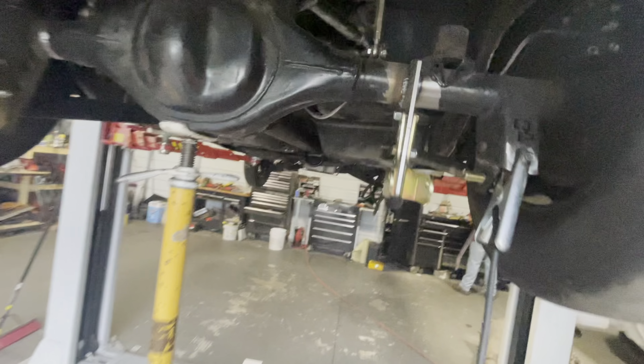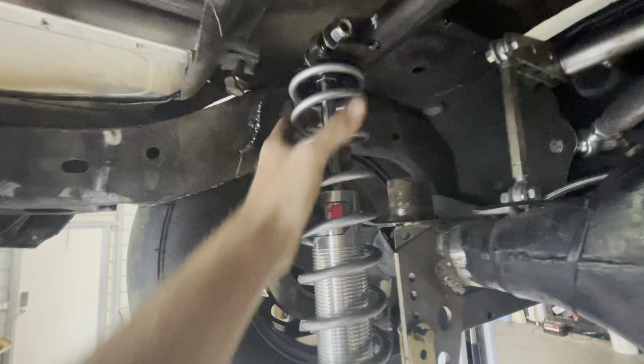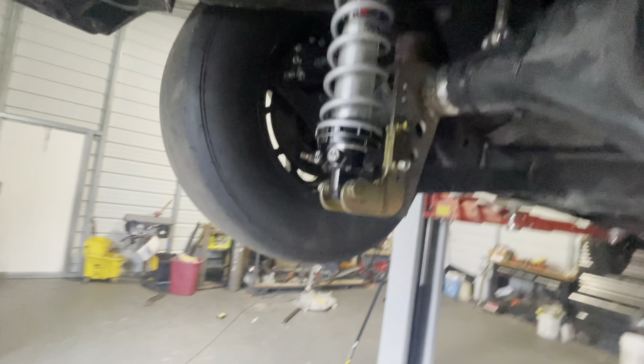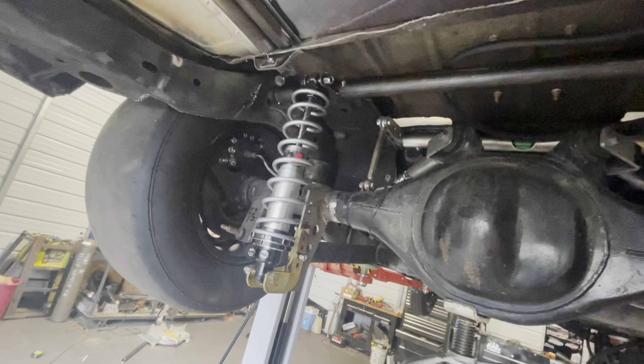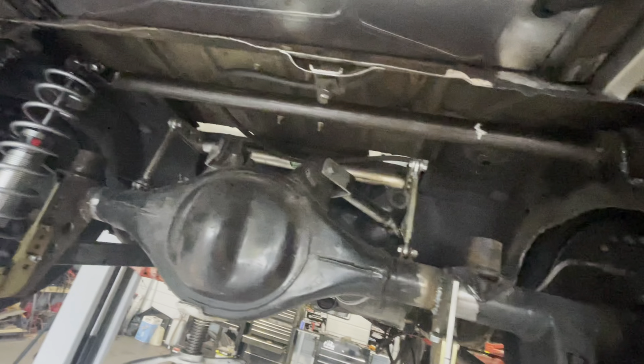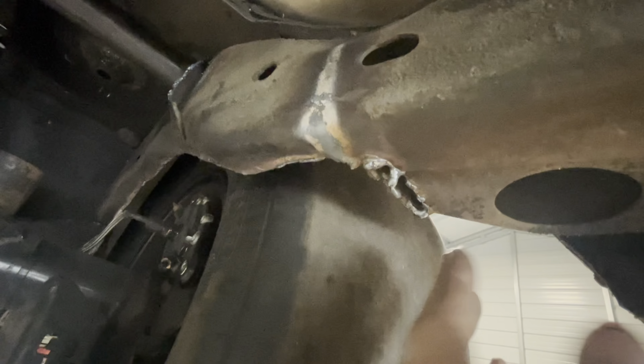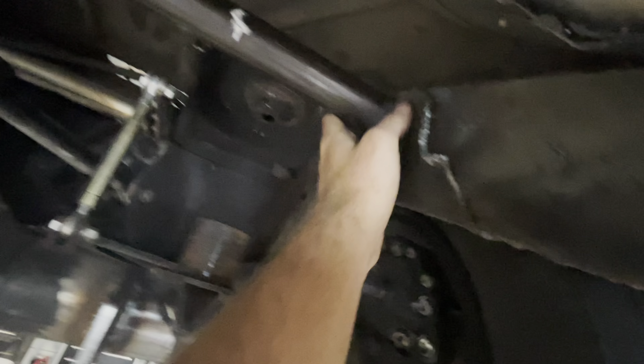Just got the lower coilover mounts on and the bar mounted up — well, tacked in. Got this side tacked in. Nothing's really going to change from here. I do have to move this coilover in towards the center a little bit more, but that's it. Pretty much complete besides finishing these welds and getting the coilovers on there.